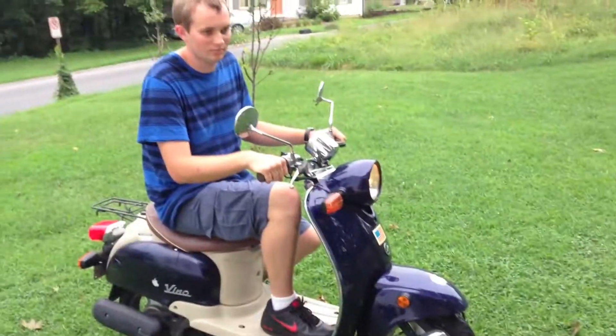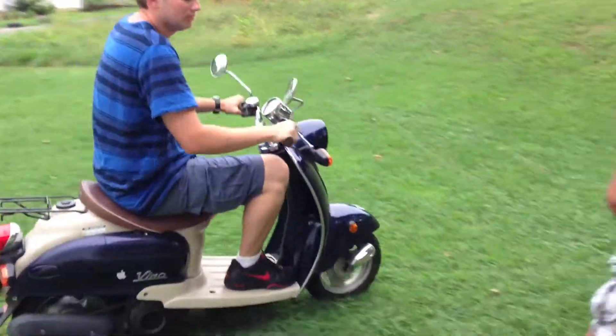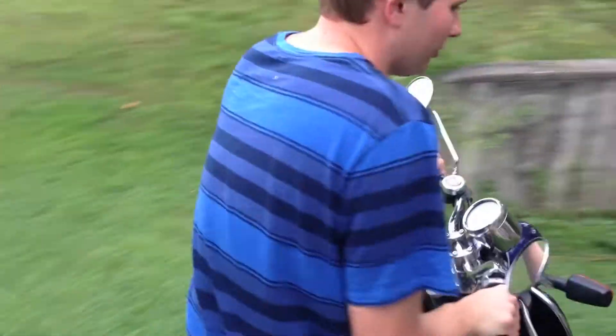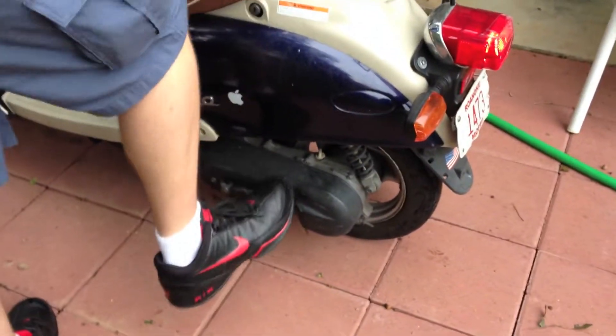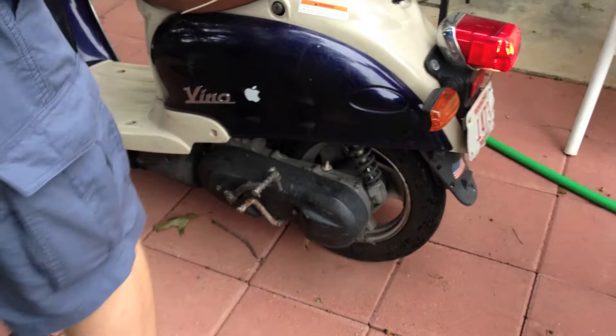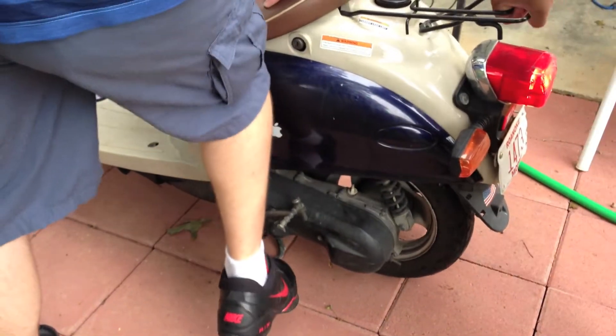Go ahead and pull it over here and put it on the patio, on the bricks, so you can put it up on the center stand. We're going to stop it right there. Do you know how to use the center stand? That's the starter. The center stand is the one below it. Push it down and pull the bike up. There you go. It also sits on it. So what did you think about your first little ride? I think it would be a little easier at high speed.